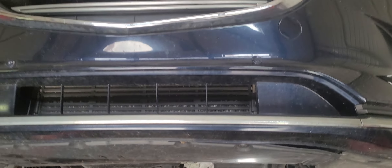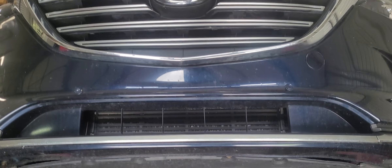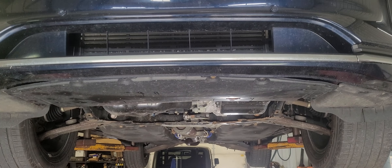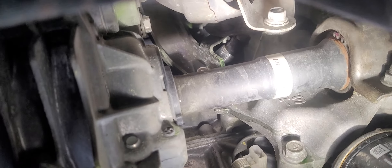Working on a 2018 Mazda CX9 2.5 turbo with about 72,000 miles on it. It was brought in for a coolant leak — I'll show you guys you can see that coolant running down and it's coming from up there.